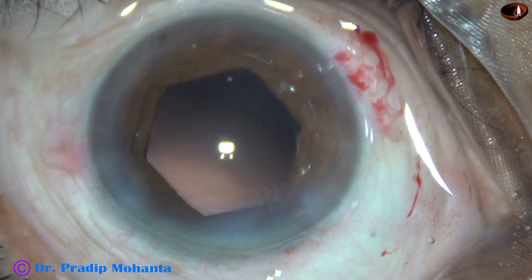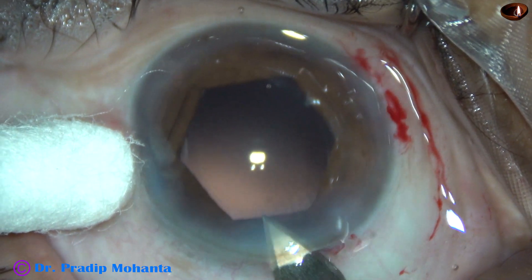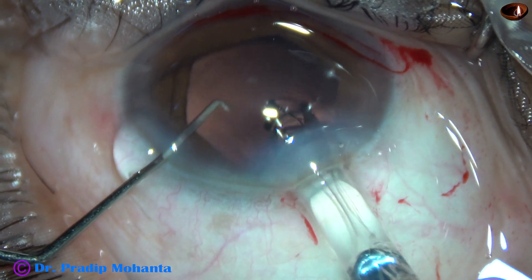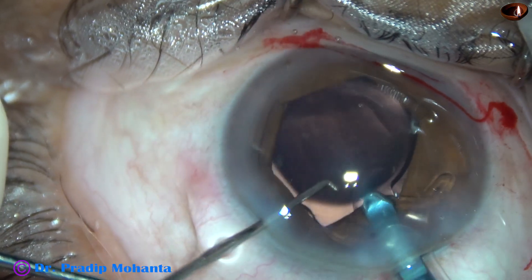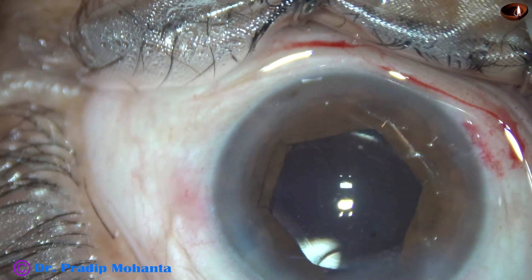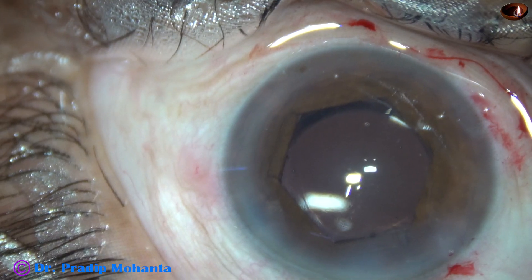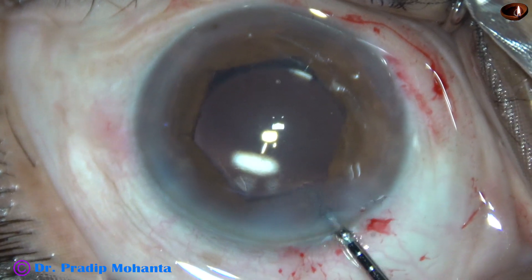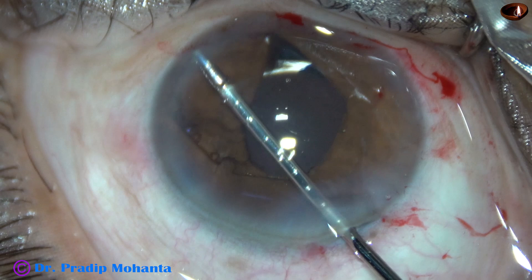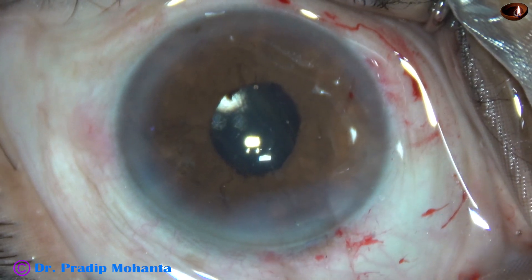Now is the time to implant an intraocular lens. Since this is an enlargement of the main wound, and we have used the B-hex pupil expander, the lens should be delivered in the bag and not over the iris. If we deliver it over the iris, the B-hex may get dislodged. The lens is dialed into position, and now the B-hex pupil expander is removed.